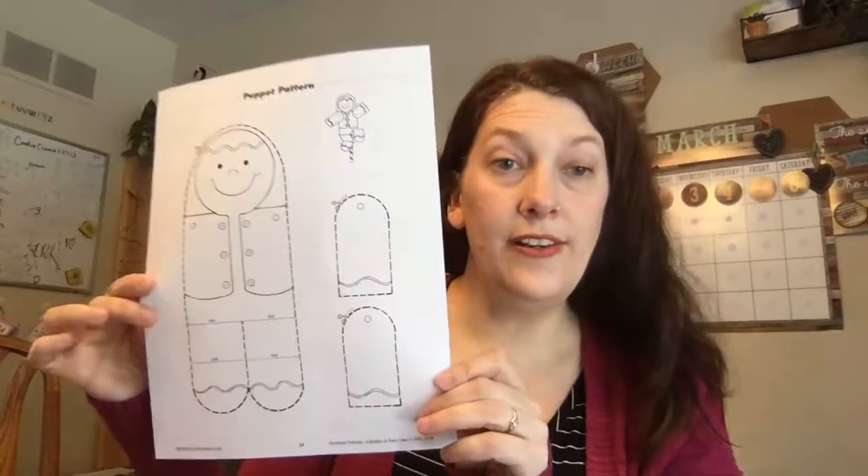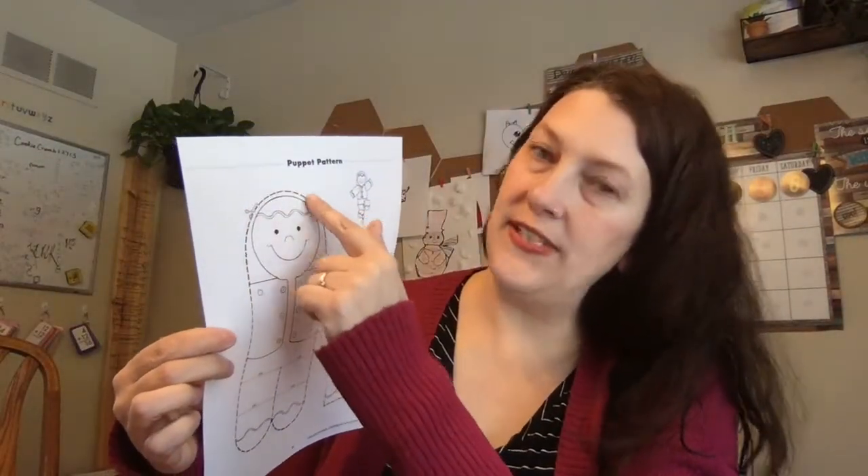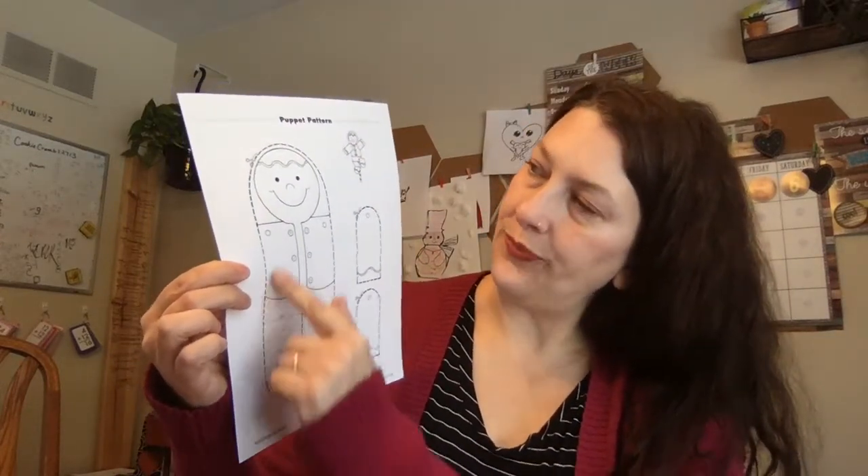So the first thing you're gonna do is take your sheet and color your gingerbread man and cut him out. However you think your gingerbread man should look, you can color him that way. Where it has a little picture of scissors and a dotted line, you're gonna cut out — each leg and each arm. So when you're done it might look something like this: here's my body and here's my two arms. That is step one and two: color and cut out.